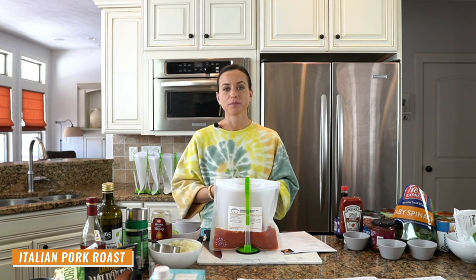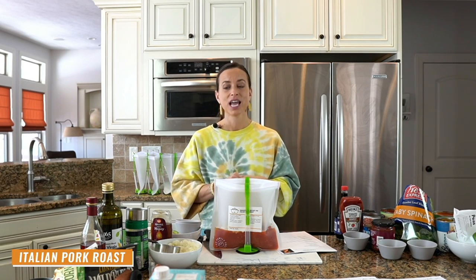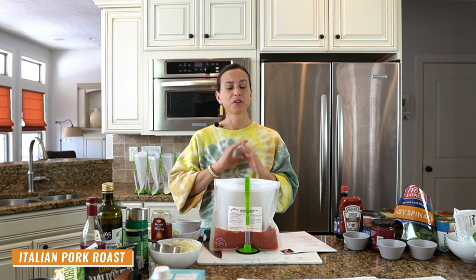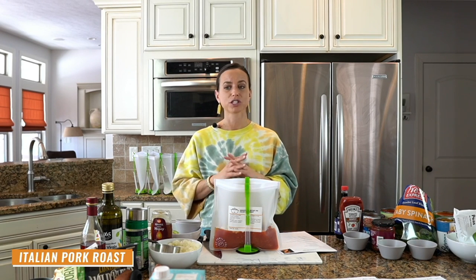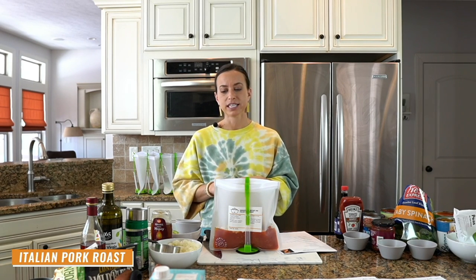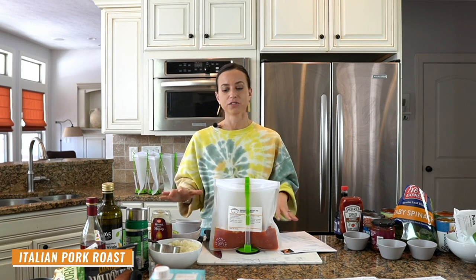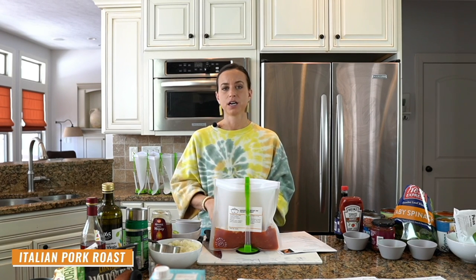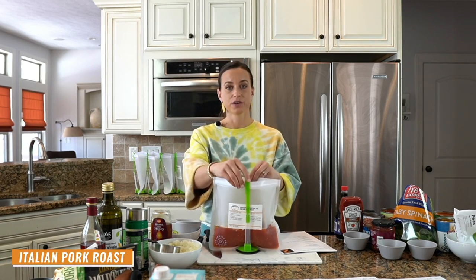It gave me an extra 30 minutes or an hour at dinner time that I didn't have to be cooking. I also started sharing them on my blog, and other people needed these meals too. A blog post went viral — over 8 million people read it. I ended up writing 20 cookbooks and made over a million dollars in cookbook sales. We've been on Buzzfeed, foodnetwork.com, todayshow.com, and Costco Connection.